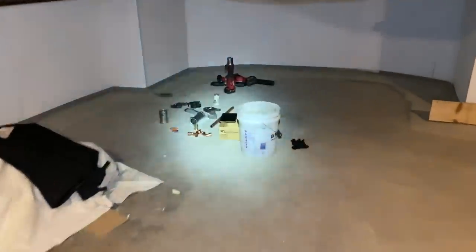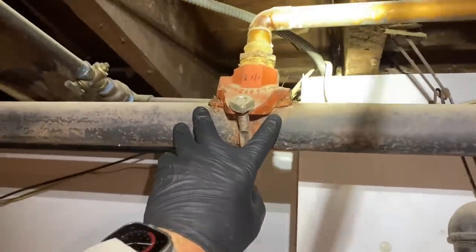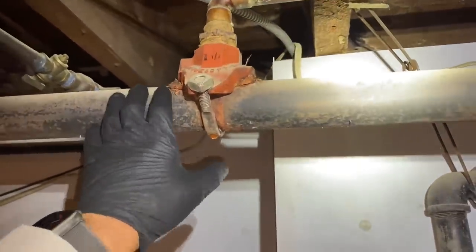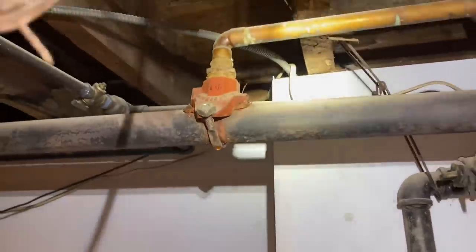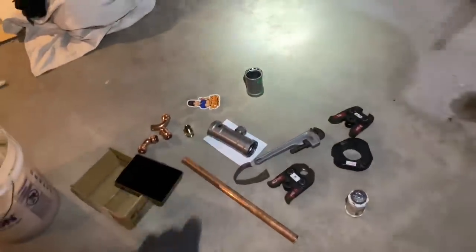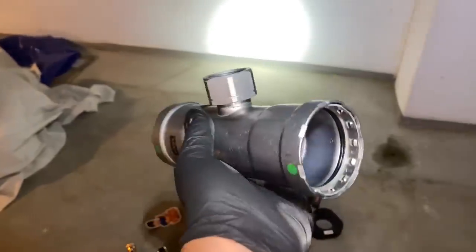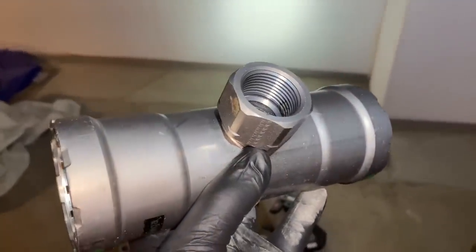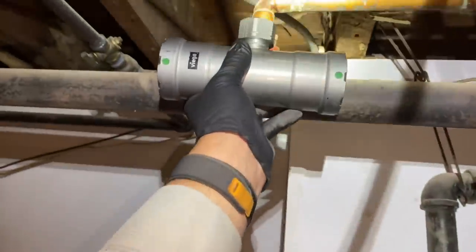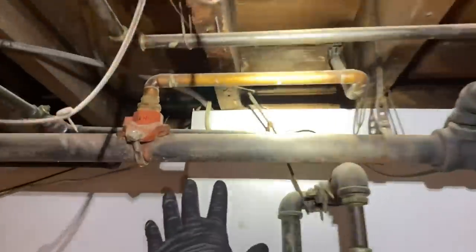I have all my materials set up. We have this saddle valve strapped on to this two-inch pipe here. What we're going to do is cut this out and use the MegaPress. I got this Viega two-by-one-inch MegaPress tee — the press-by-female size — going right there. I also have a two-inch slip coupling in case we need it, a piece of two-inch, some one-inch copper, and we're going to do this over with the press.